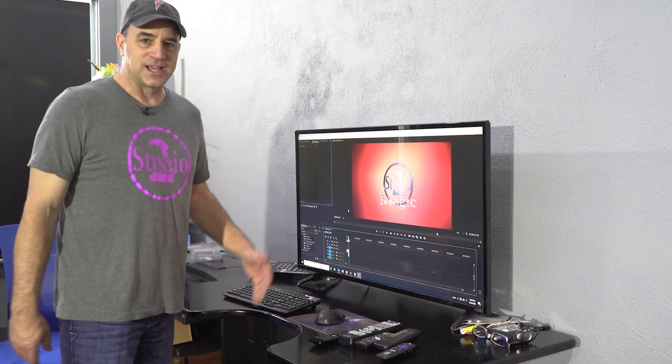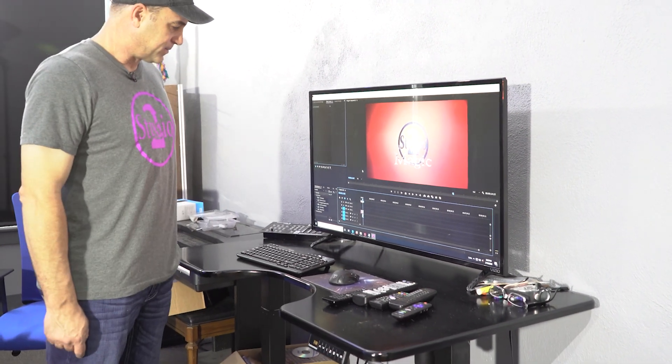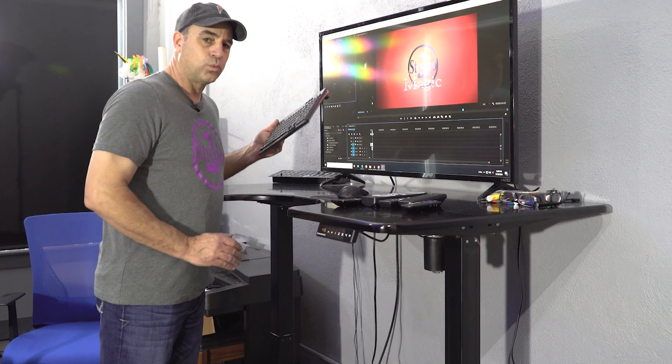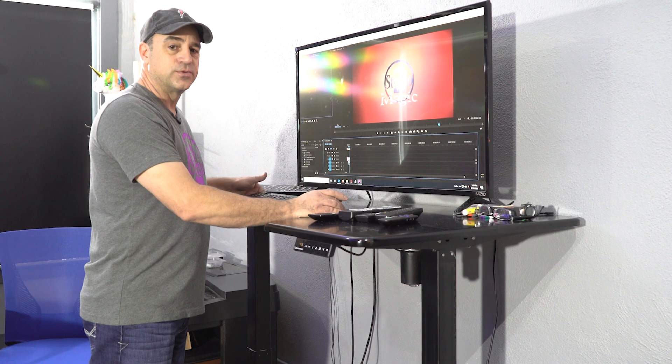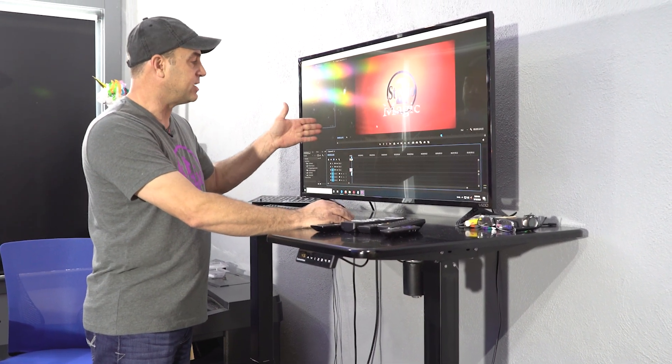One of my favorite places to edit is the desk at the front of the stage. I really like this station because it has a sit-to-stand desk. This wireless keyboard and this wireless mouse hook into the computer through the USB ports, and then I can fully use that computer from right here.